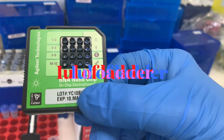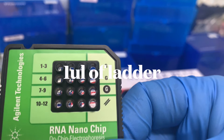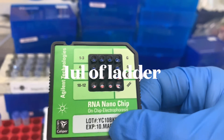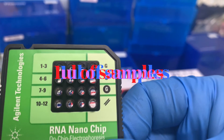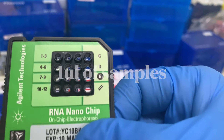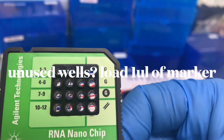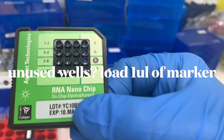Now we're ready to load the ladder and samples. Pipette 1 microliter of the prepared ladder into the well marked with the ladder symbol, then load 1 microliter of sample into each of the 12 sample wells. Prepare 1 microliter of the RNA marker in each unused well — if you don't have 12 samples, just put a microliter of RNA marker in the remaining wells.